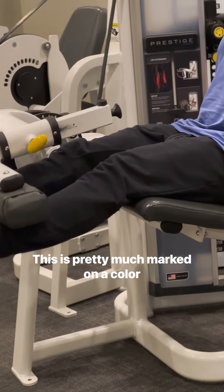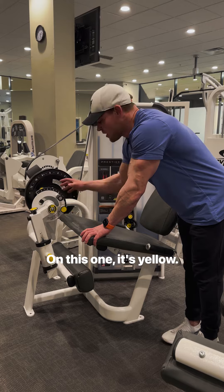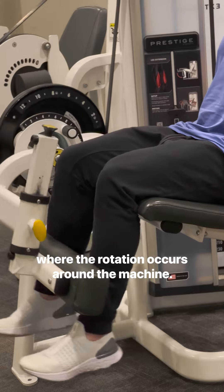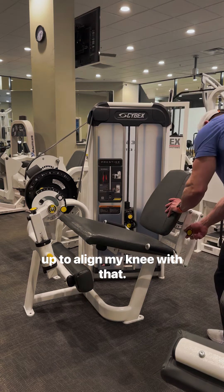This is marked with a color on almost all these machines — typically it's red or yellow. On this one it's yellow, so here's the axis. This is the pivot point where the rotation occurs around the machine. So I'm going to set this seat up to align my knee with that.